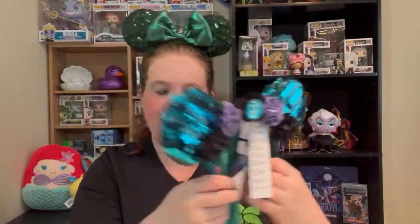So those are my ears — short video, I know. Comment down below if you have any of the same ears, or which one was your favorite. Have a great day, and don't forget — always stay geeky. Bye!